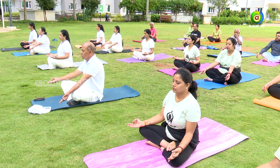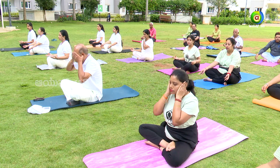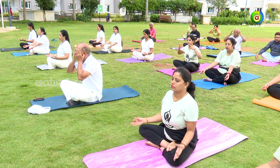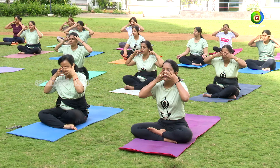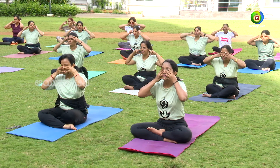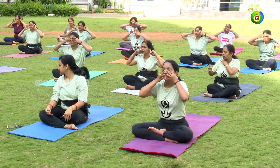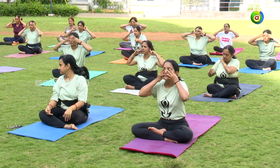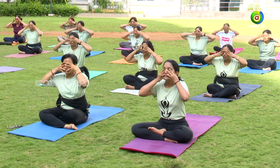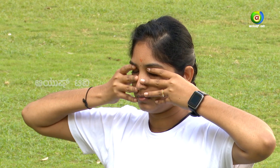Now we'll go for the practice of bhramari pranayama. Close your eyes. Many people know — we can use shanmuga mudra. Yes, so we'll go for the practice of shanmuga mudra. Close your face with fingers, ears with thumbs — comfortably place them, don't press too much.